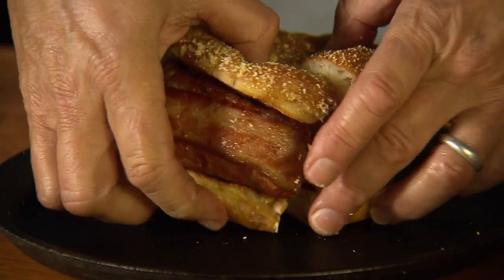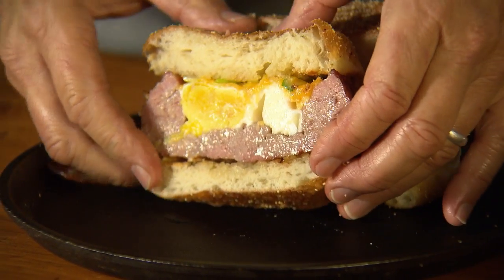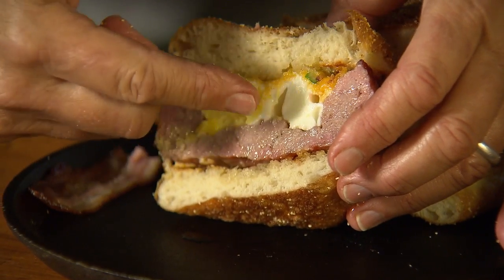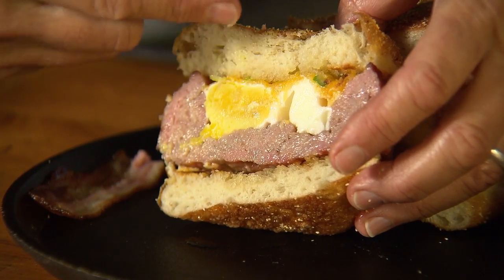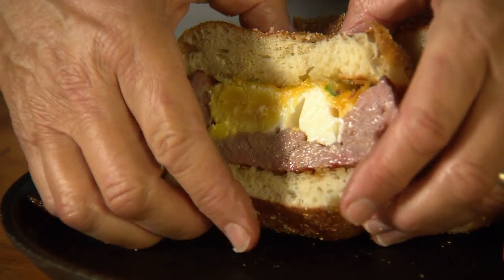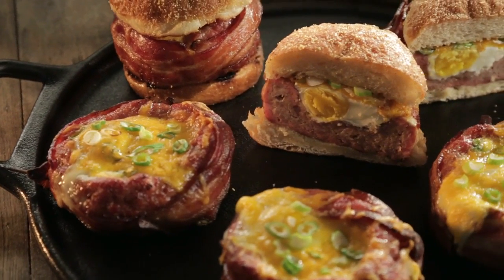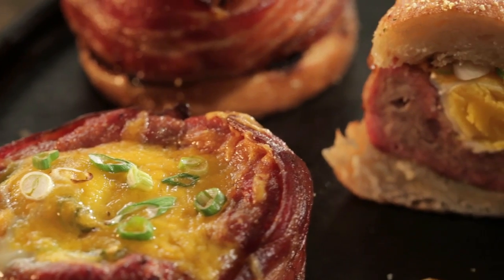Wow. Just look at that. You've got the breakfast sausage — you can even see a smoke ring — the egg, the cheddar cheese, the scallion, the bacon on the edges. This is crazy delicious. The bacon, the sausage, the egg, that sharp cheddar cheese, the amazing English muffin. A little excessive to be sure, but that's what I call a breakfast of champions.